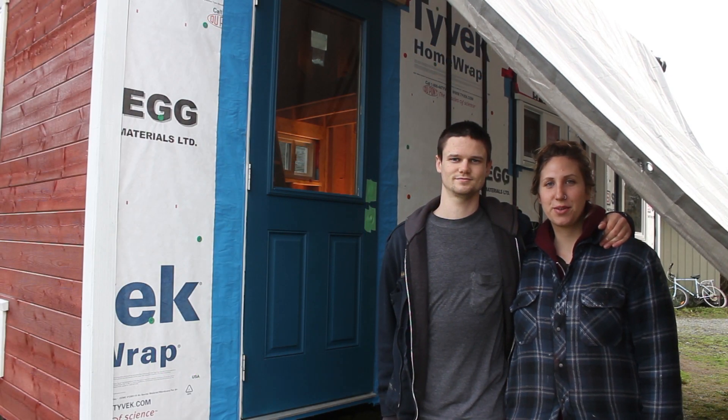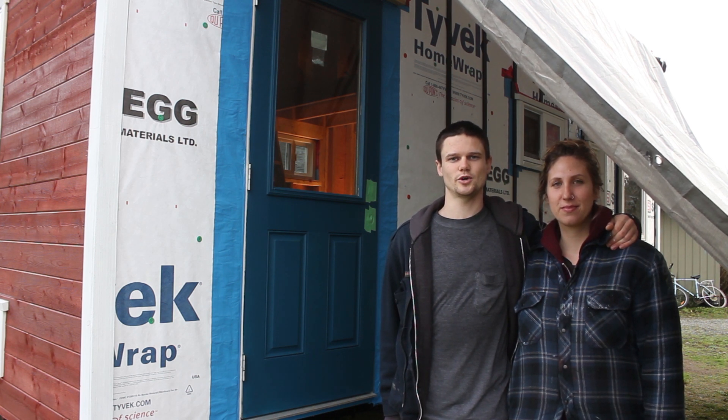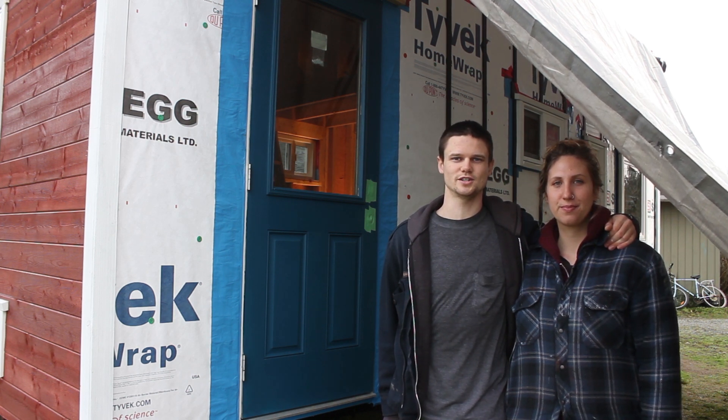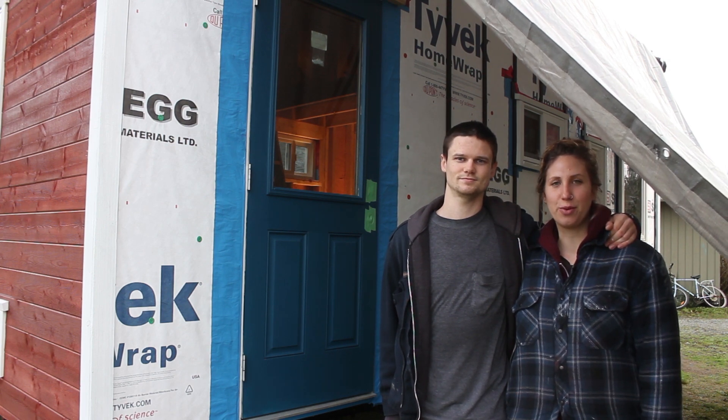Hello, welcome to another episode of Tiny Nest. I'm Kiva and I'm Jake. This series is following our tiny house project from the early stages through to completion and beyond. This episode shows the problem that we had with our door and how we replaced it.